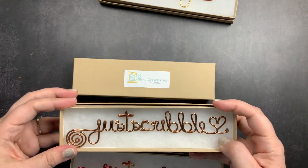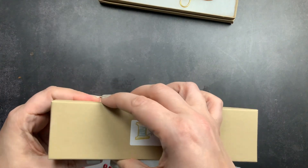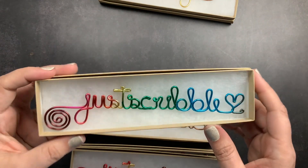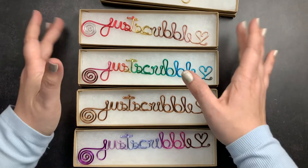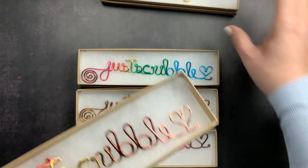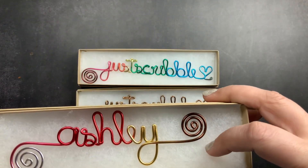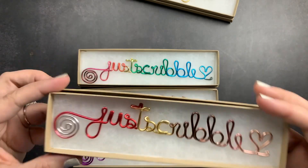You will see them on my posts on Instagram. I'm going to try to put them in my posts so that my brand name is on my photos. I got four made that say 'Just Scribble' and I got the little heart at the end — you can choose to have a heart at the end or not. On Ashley's it's a little swirl at the end; on mine it has the little heart and then the swirl at the front.